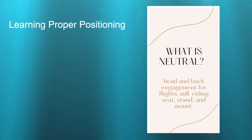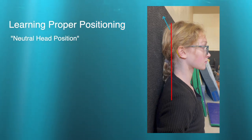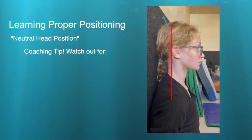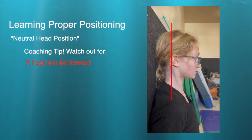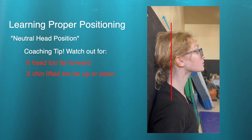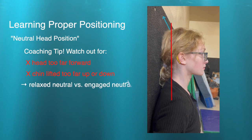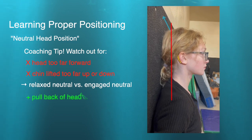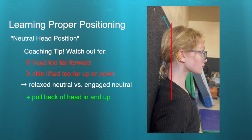The first thing we're going to look at is head positioning. One of the most important things in a forward swing is being able to keep your head in a neutral position the whole time. Lizzie is going to show us some variations to watch out for: strong neutral, head too far forward, chin too far up, chin too far down, and then back to a relaxed neutral — and then into the engaged neutral, thinking about pulling the back of the head in and up the wall.